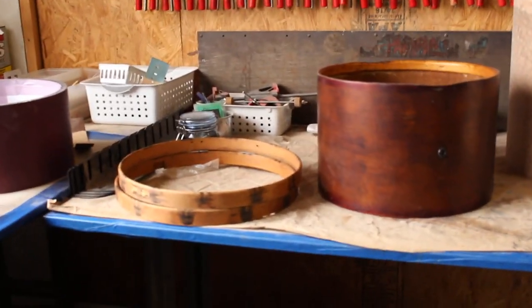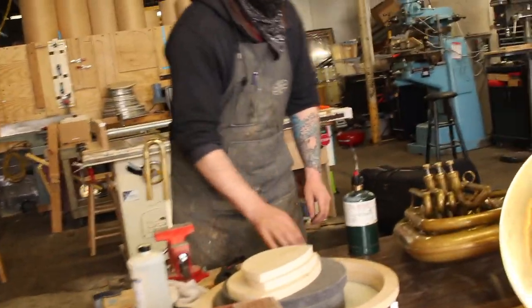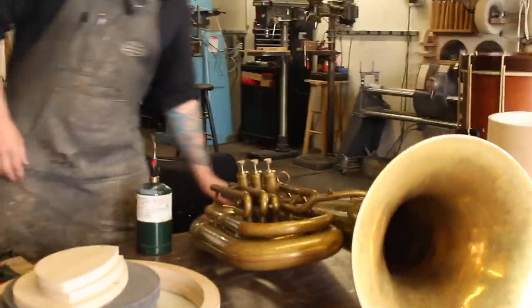The second one, we're not going to paint the hoops. We're going to hit it with oil and we'll be able to assemble it today. The bedazzled snare is going to get repressed for a higher tension. And Bill's starting on his day with the tuba repair.